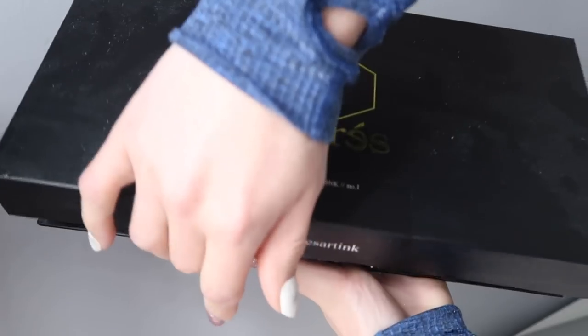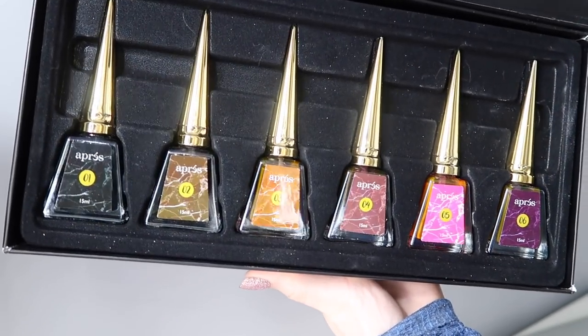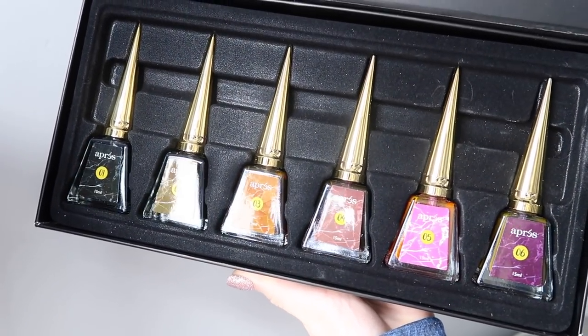New stuff I also got in was - finally - the Apres Gel X Art Inks. I really wanted these. You know that commercial where they're like 'you missed out, you didn't buy the thing'? That's how I was with these. I kept looking at them, thinking about buying them, not buying them, then they'd go out of stock. But finally I found them and I just did it - I purchased the entire full line.